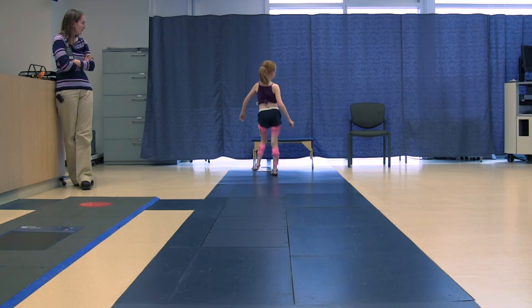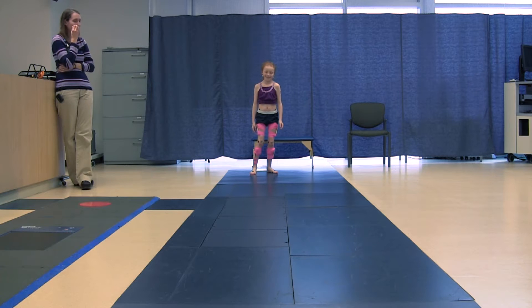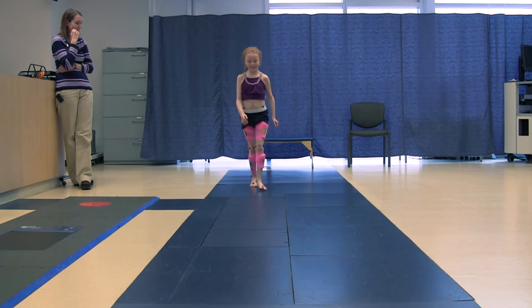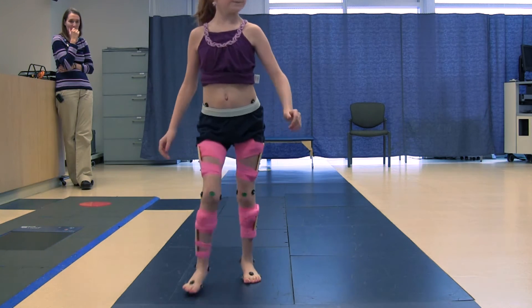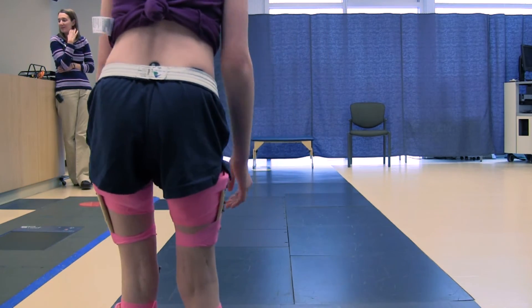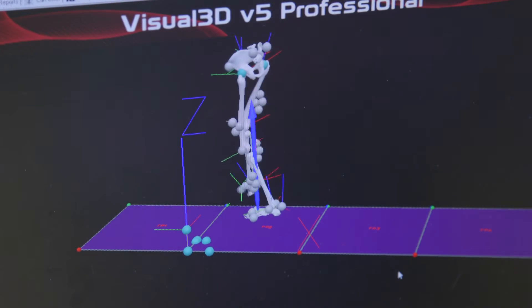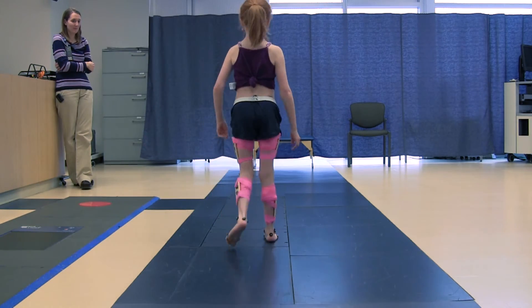I will walk over and stand on a colored dot so that my testing can begin. I will wait for the lab assistant to tell me when to go and start walking. I will walk down the blue line on top of the squares in the floor to another colored dot. Once I am there, I will stop, turn around, and wait for the lab assistant to tell me when to go again. When I am walking, the lab assistant will record a video of me. I will continue to walk back and forth until the lab assistant tells me I am finished.